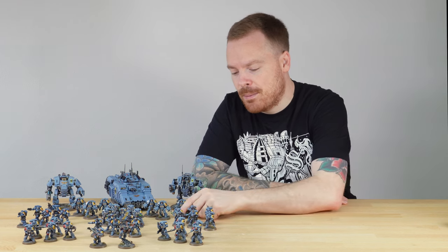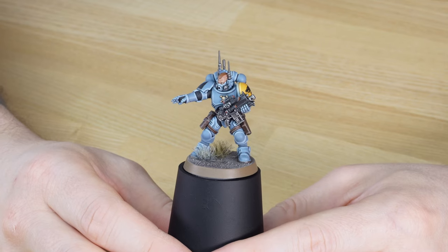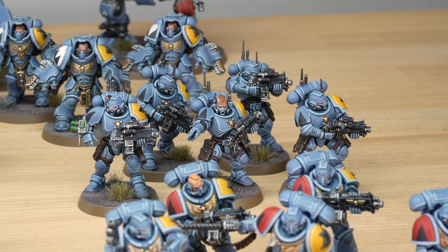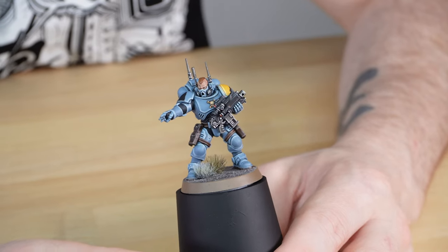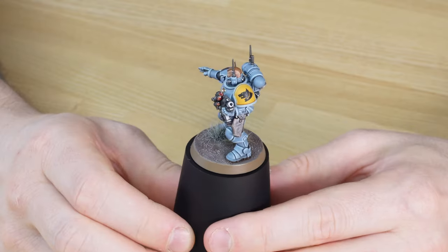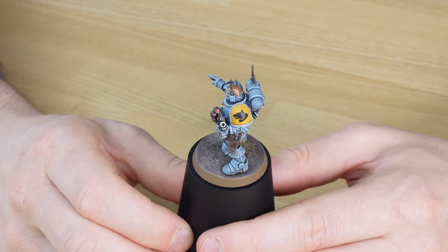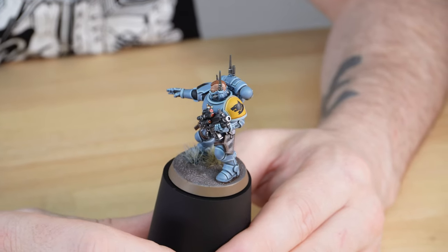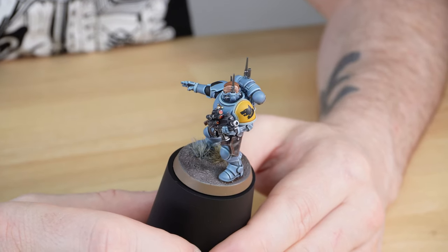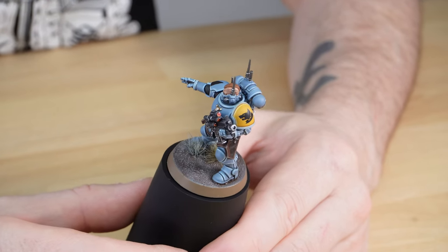Moving on from the Aggressors, let's jump in and have a look at another infantry unit - a bit more stealthy - let's have a look at the Infiltrators. Leading from the front we have this Infiltrator Sergeant commanding other forces forward. There's a more relaxed pose which I really like, with that carbine bolter just held by the foregrip. Connor's done a great job picking out all the lenses on the gun - these carbines have got loads of different scopes and lenses, quite fitting for these infiltrating units. Really nicely done in red. Again a real strong primary colour triadic scheme with the blue, yellow and red - really well presented.